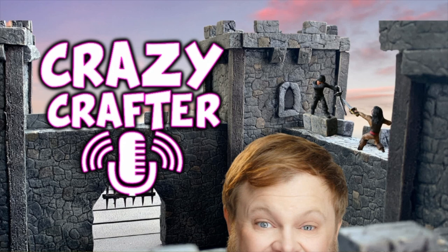Join Colin, Brecy, Daniel West, and myself every Sunday at 10am PST — that's 6pm UK time — on the Crazy Crafter live stream, featuring awesome guests every week from the crafting community. Link in the description below.